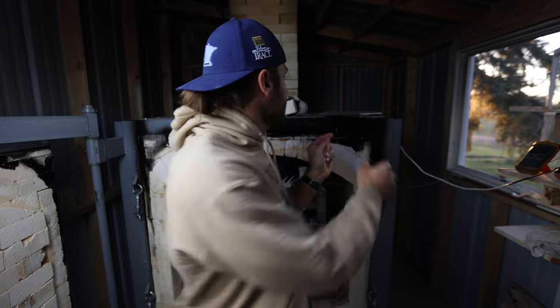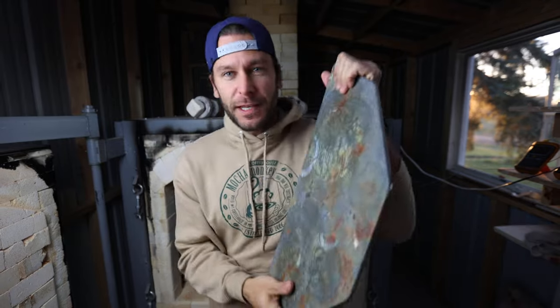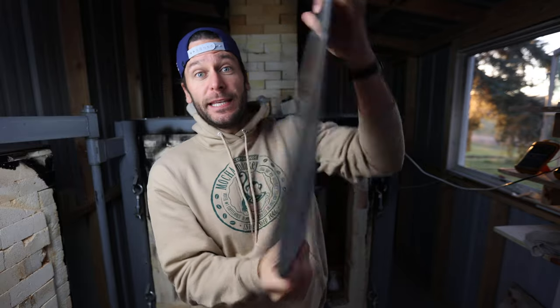What is up guys, welcome to the studio. I am John the Potter, happy to have you here. Today I want to talk about one of my favorite things in the studio: these Advancer kiln shelves.